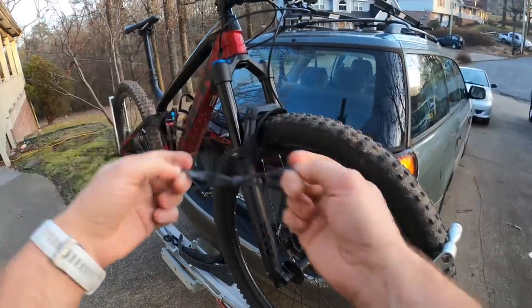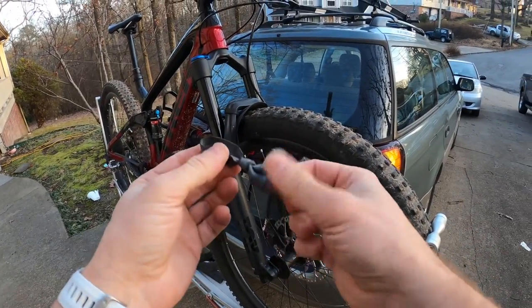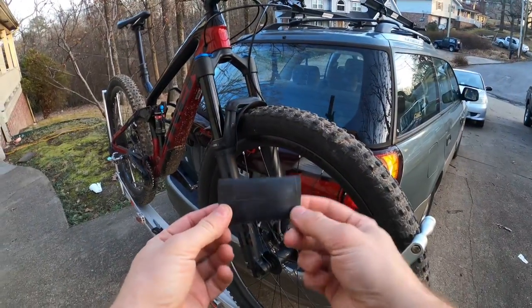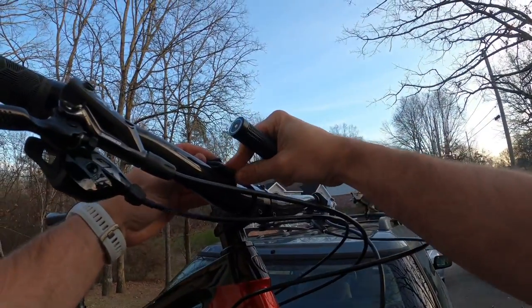You might want to make yourself a couple of these depending on your flashlight size. Next we're going to cut a longer piece and just fold it over. This creates a friction surface in between the handlebar and the flashlight.